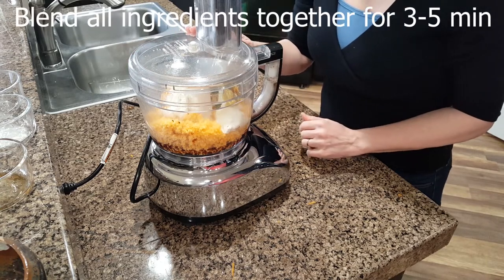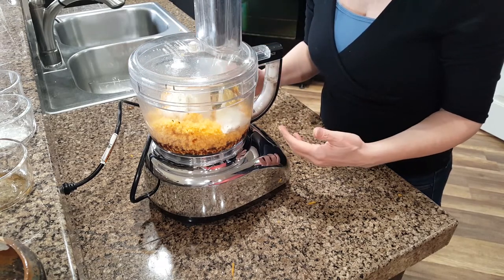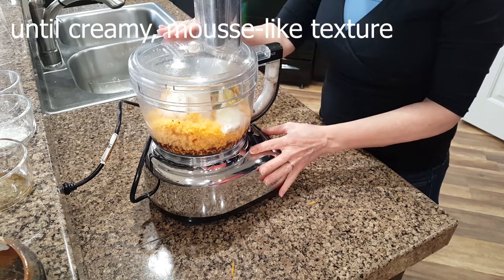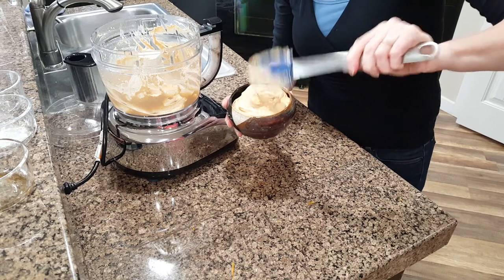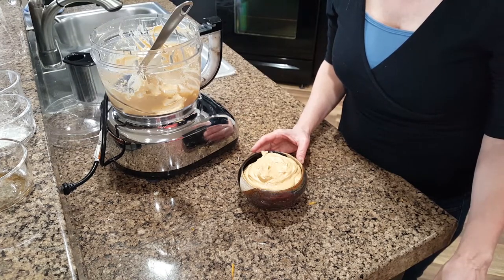Blend the remaining ingredients together for three to five minutes until the mixture is creamy and mousse-like. Oh, this looks great! Cover the cheese and place it in the refrigerator so that the flavors can blend together.